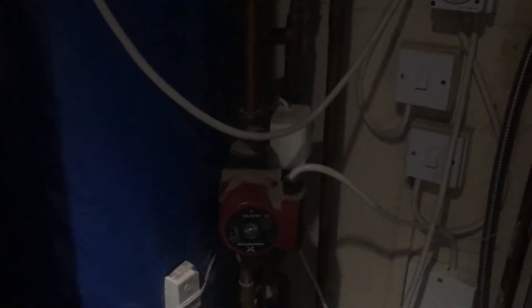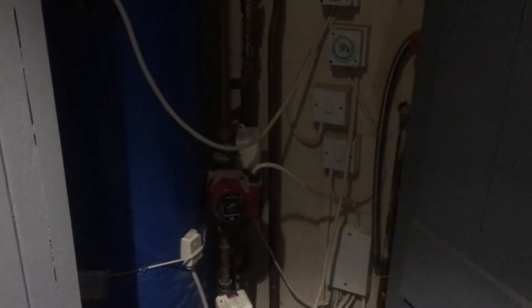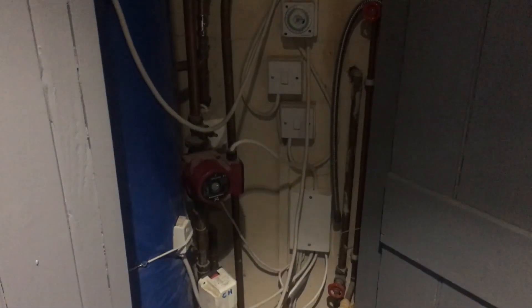If we go upstairs to the airing cupboard — just a recap: we've got a basic S-plan, the pump, and two two-port actuator valves. That pump now has no feed to it, so it's not pumping against two closed valves. You can see there's no live to it, no vibrations off the pump. Job done — don't forget to give us a call for any faults; most likely we'll be able to solve them. Bye for now.